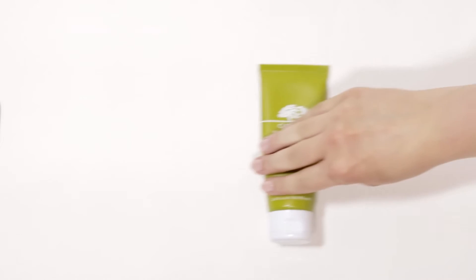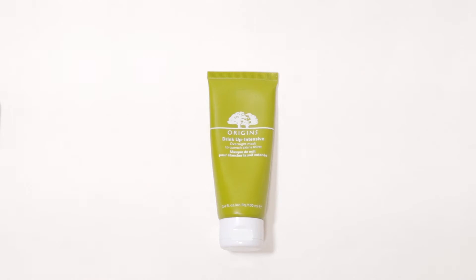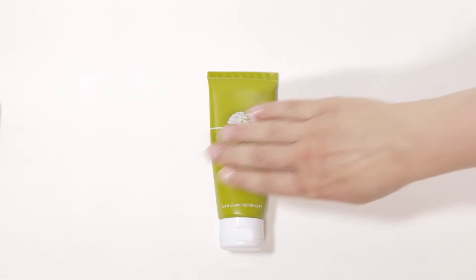If you don't feel like using a sheet mask, then any serum with a heavy moisturizer over top will do — or an oil. Put a serum on, give it a couple of minutes to soak in, and then I like to follow up with this Origins Drink Up Intensive Overnight Mask. It smells like a basket of peaches — it's so good — and this will just lock in the serum you've just put on. Don't be afraid to put a lot on because the air in the plane is really going to try to suck out the moisture from your skin.